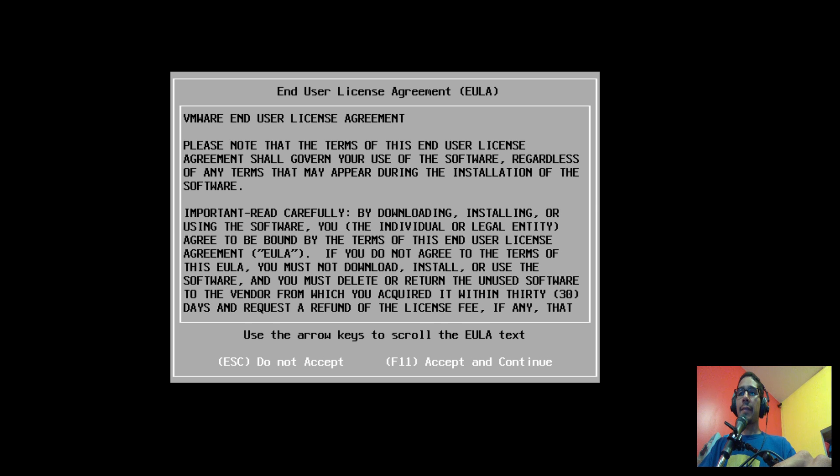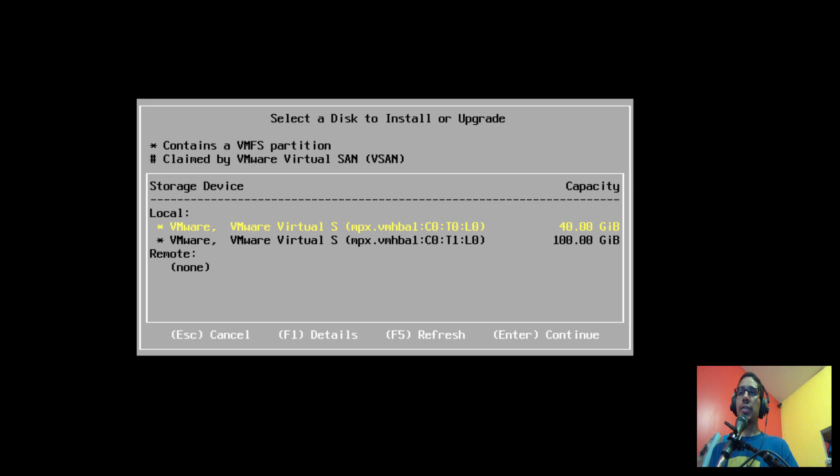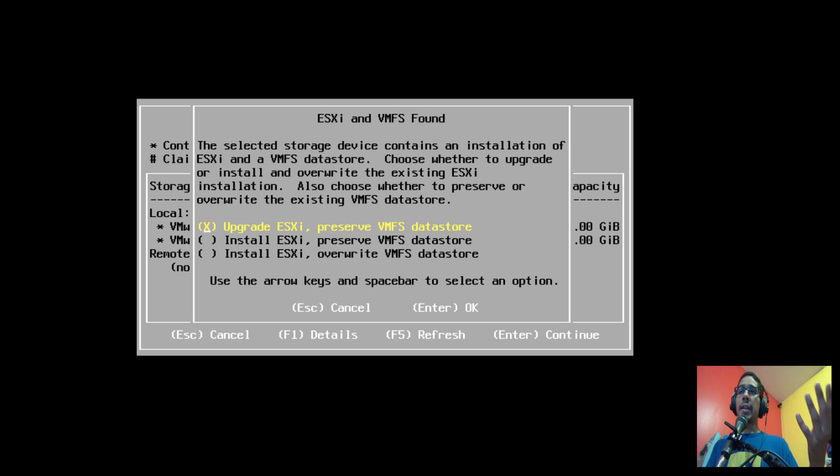Once you hit Enter you get a dialog box — press F11. It's now scanning for all available devices; that might take a couple of seconds. Once it scans all the devices, you'll get a dialog box where you choose where your primary hypervisor OS is installed. For me, that's the 40 GB drive; my 100 GB is where all my virtual machines are. Click Enter.